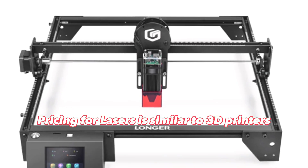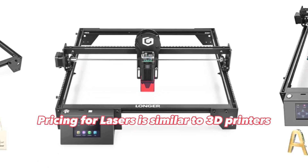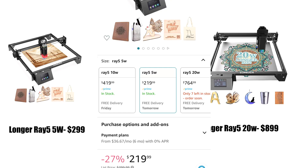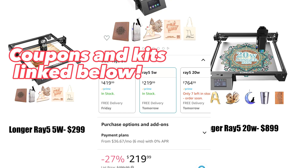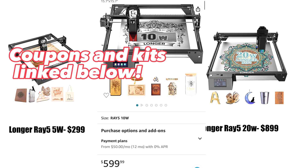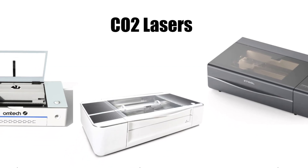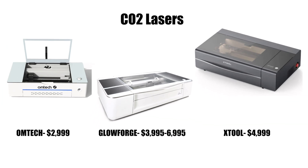Laser engravers are pretty similarly priced. Longer makes three levels of laser: a 5W, which is less powerful than the one in this video at about $300 on Amazon; the 10W is about $500; and the more powerful 20W is $899. But these diode lasers are still much less than the next class of lasers like CO2 ones from Glowforge and Omtech.